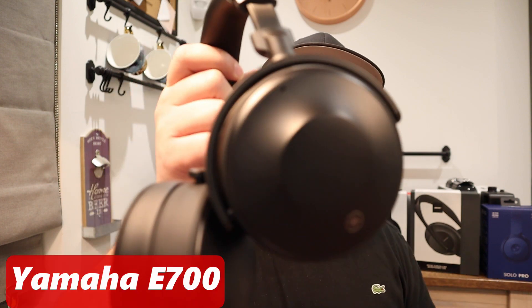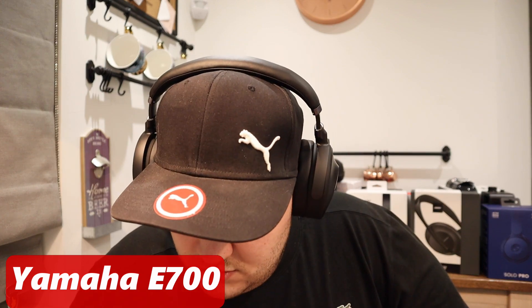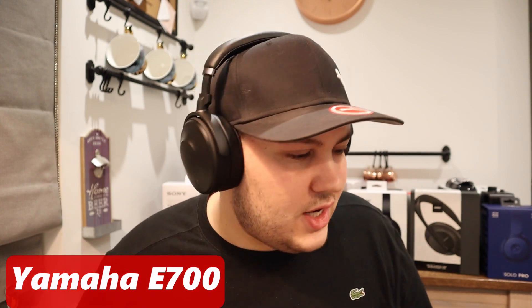Next, we're going to use the Yamaha E700. These are a bit more bassy. These, so far, sound the cleanest out of all of the other headphones — they seem to have a little bit more detail than all of them. They just sound cleaner, a bit more transparent. The bass is a bit elevated. These are actually okay in this song.